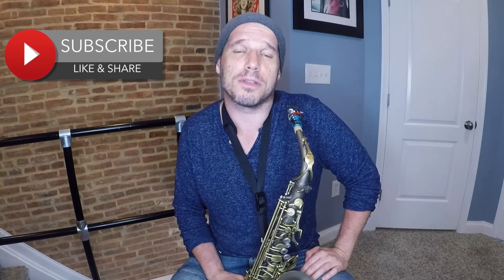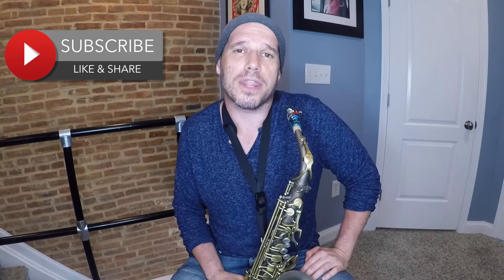Thanks for taking the time to check out this video. I hope that this major scale pattern helps you with your technique. I'd really appreciate it if you would subscribe to my channel, give me a thumbs up, and share it with your friends. Thanks a lot.